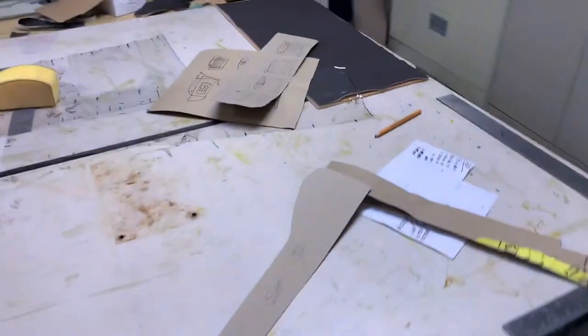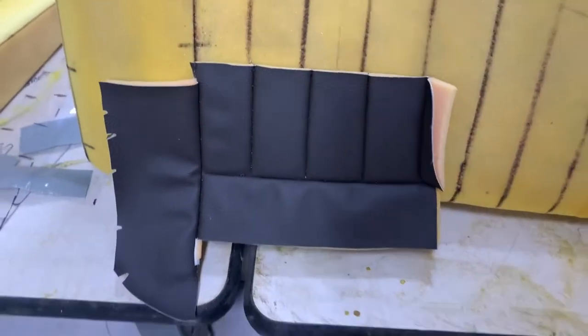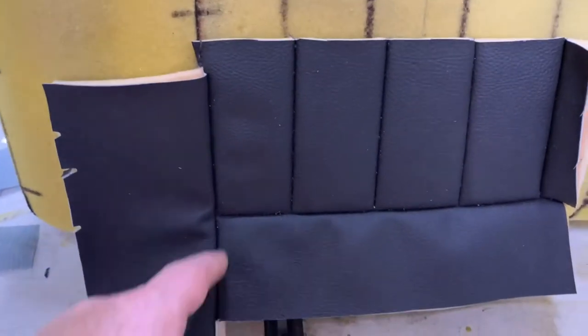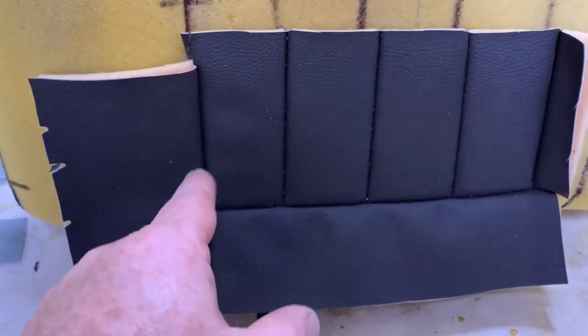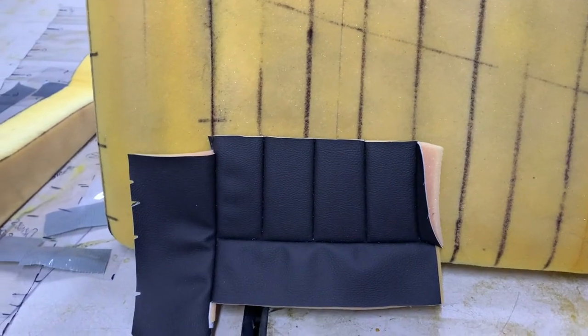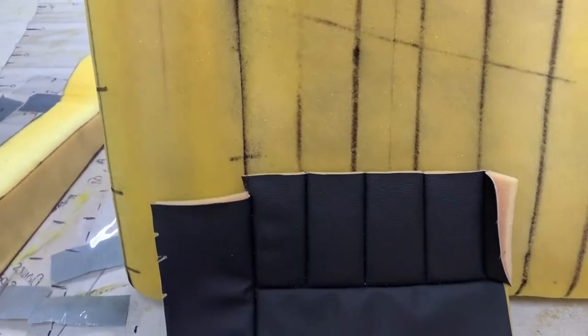Here's a sample of what I sewed up — this would wrap around the bottom, this is the bolster on the side, and then there are my strips going up and down. This is just a sample I did to see if I liked the squared-off edge or the rounded edge. I kind of like the more squared-off edge — the rounded edge is a little too modern. I wanted the squared-off edge, which is a little more vintage and European, and the 32 I'm building has a European touch to it.